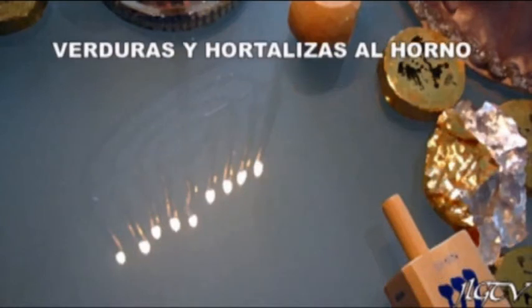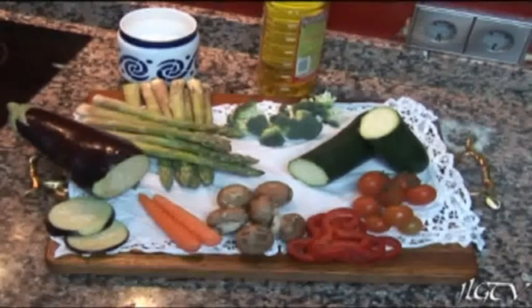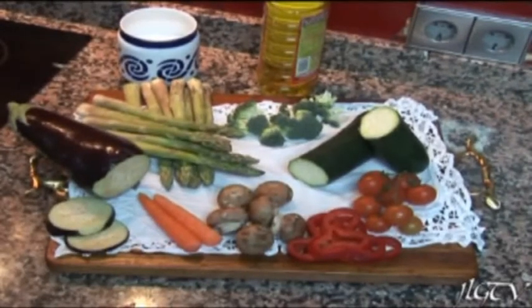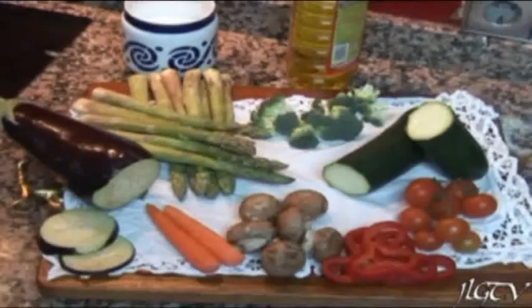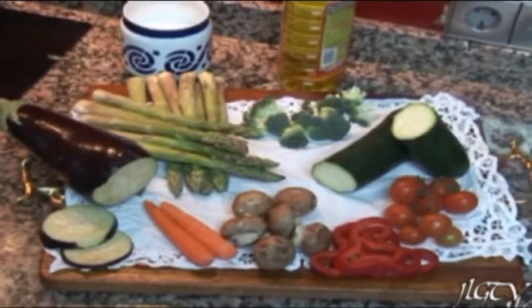HORTALIZAS AL HORNO. Son muy ricas en fibras. Hoy las vamos a preparar horneadas y para ello necesitamos, como veis, berenjena, zanahorias, calabacín, tomates, brócoli, champiñones, pimiento, sal y aceite.